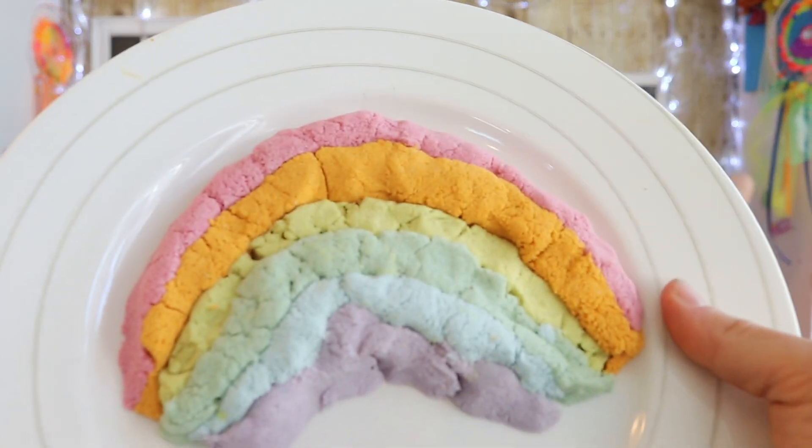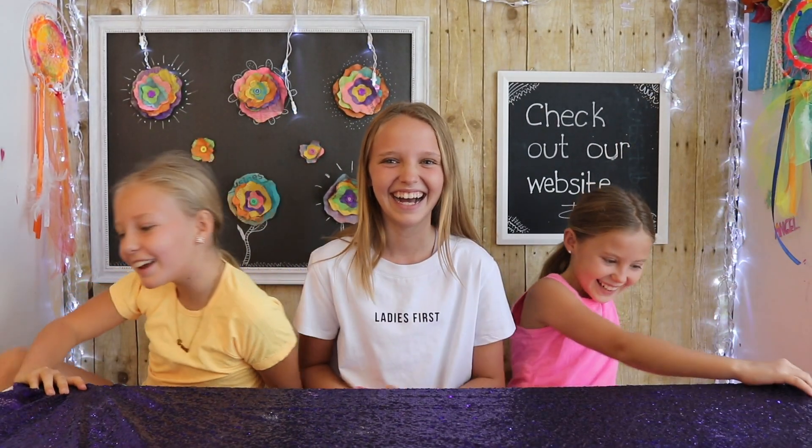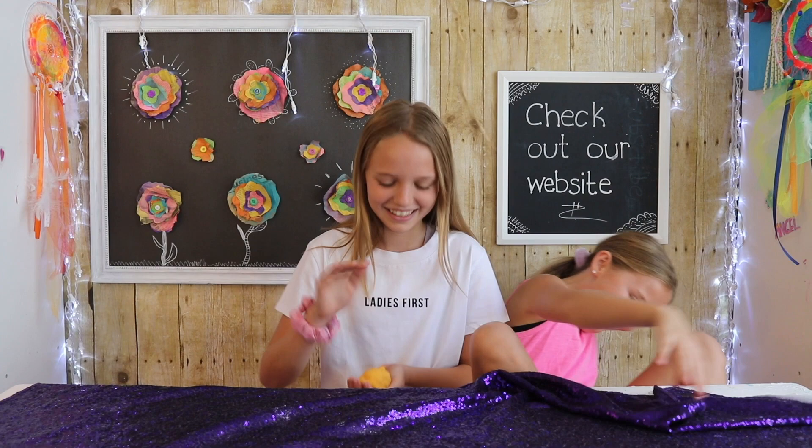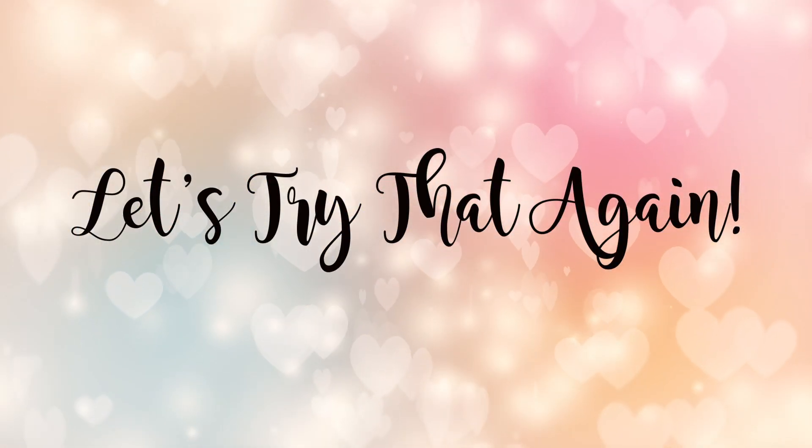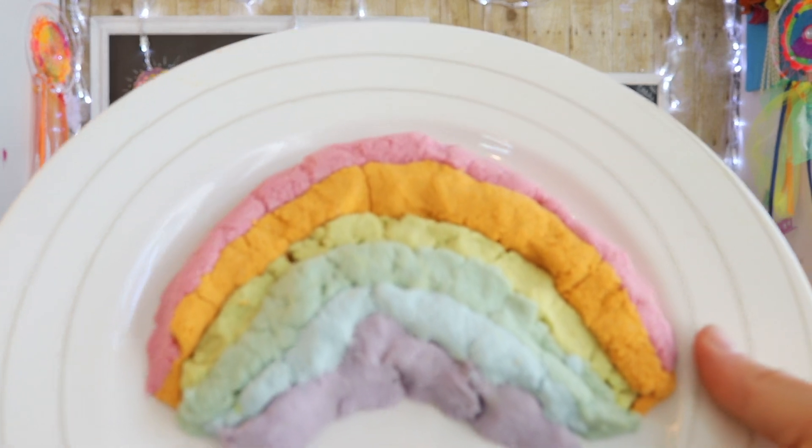We've tried a ton of different recipes and this one is by far the best. You can make all sorts of different colors. This kinetic sand that we're about to show you guys how to make is so soft and it's super fun to play with.